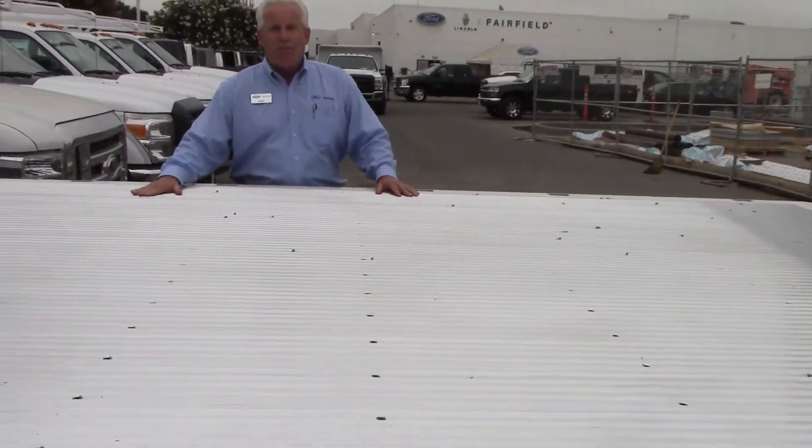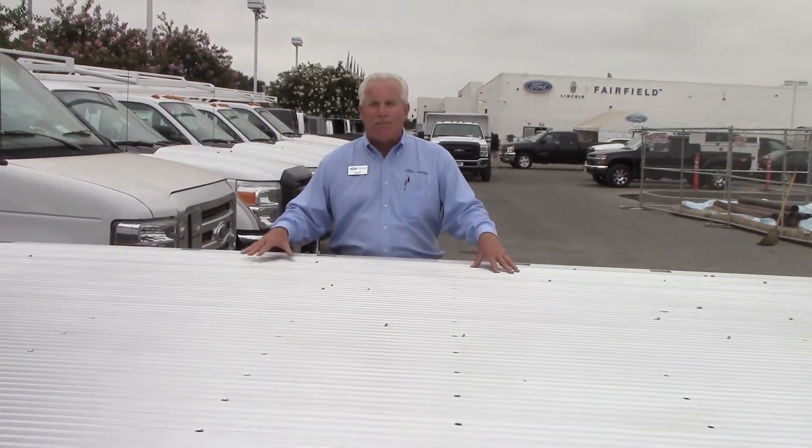Sometimes a job just requires a 16-foot flatbed because a 12 or 14 is just not going to do it. And instead of buying a big medium-duty truck — a 650 or 750 — we can do this on a 550 and save lots of money. Payload capacity is plus or minus about 9,000 pounds on this. It comes with a 6.7 diesel engine, and it's just a great product.